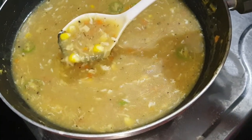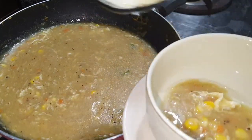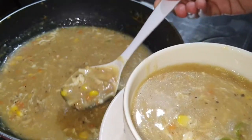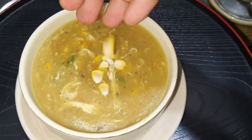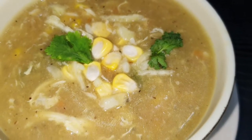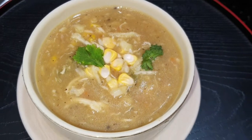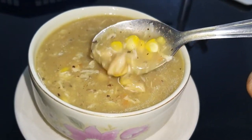The sweet corn chicken soup is ready. It has a nice thick consistency. I will serve the soup. Put a little bit of sweet corn on the side, a little bit of mozzarella cheese, and garnish on the side.